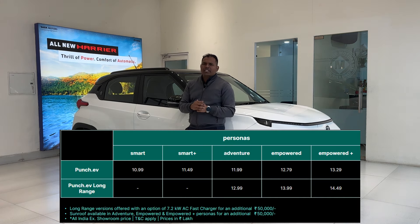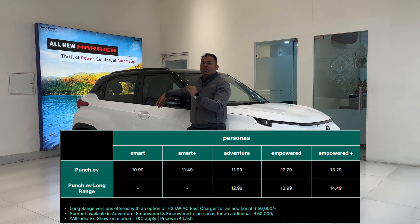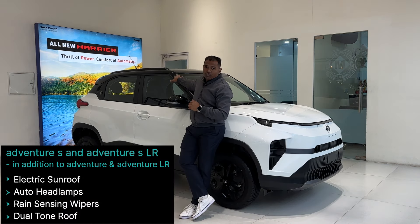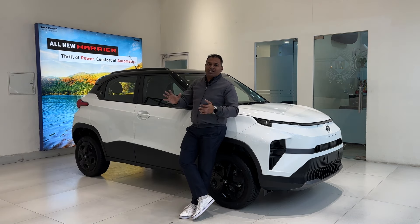All prices are shown on screen. The actual price for the long range Adventure S variant is 13,49,000 rupees, and for the medium range Adventure S it is 12,49,000 rupees. There is a 50,000 rupee difference between the Adventure and Adventure S pack, and for that you get four features: electric sunroof, automatic headlamps, rain sensing wipers, and dual tone roof.